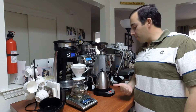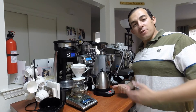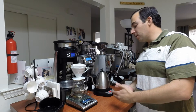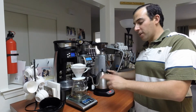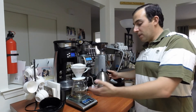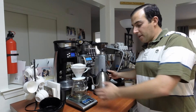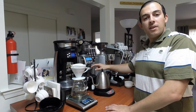I have my Bonavita kettle set at 201°F. Temperature is already at 201, so we're ready to go. I'm going to pour in 100 grams first, just to wet the filter and heat up the glass carafe. Then I have coffee here ready, and we're going to make a cup.